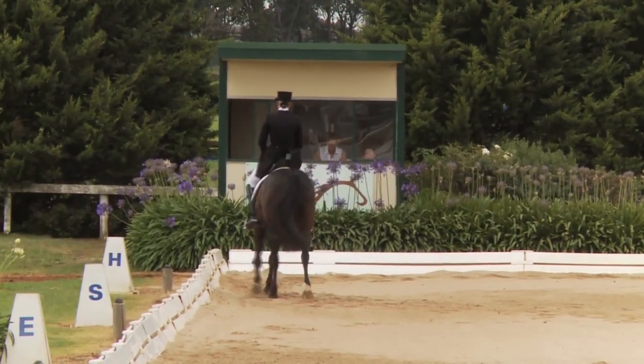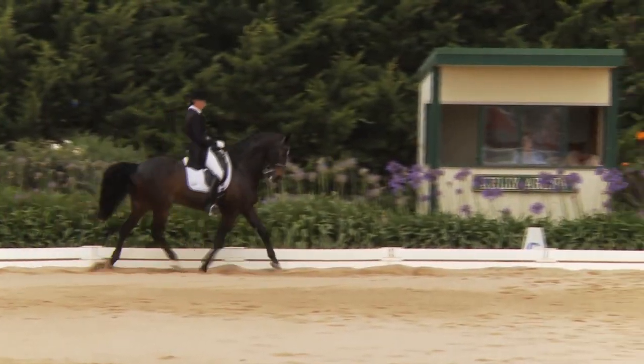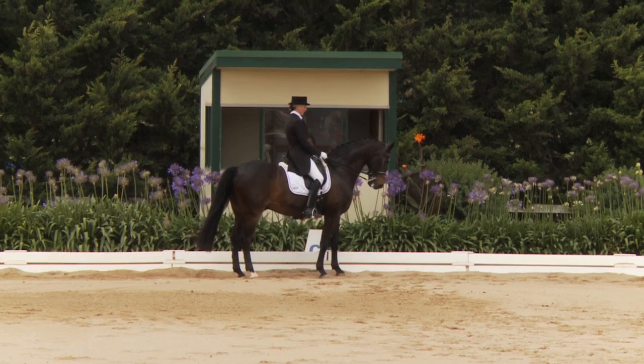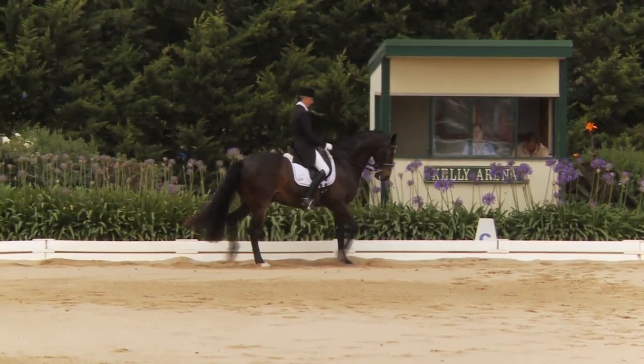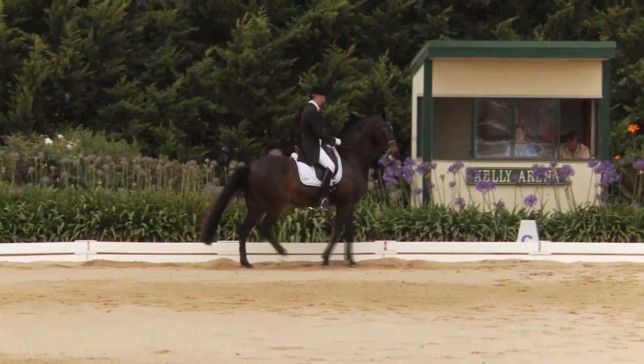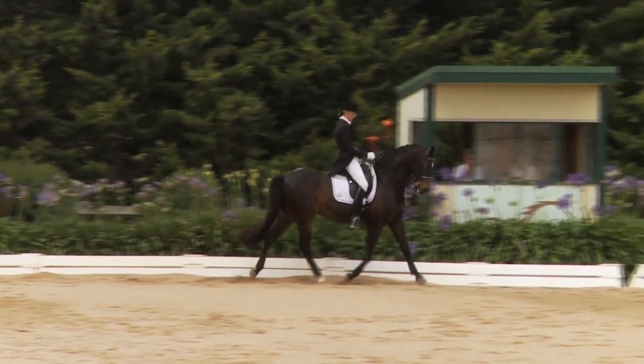So in the National Grand Prix we're seeing some competitors struggling a little with the exercises. Into the rein back — well performed. Quarters coming a tiny bit to the right, and could be more fluent forward to trot.